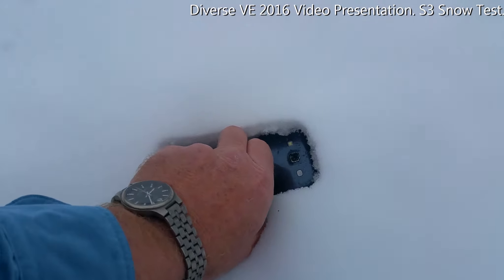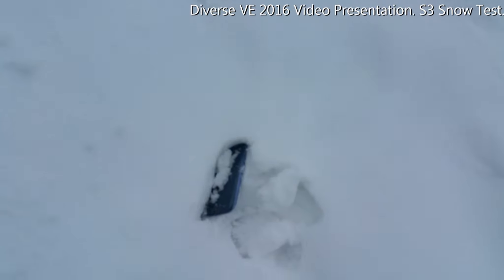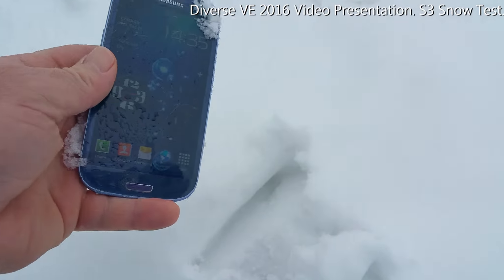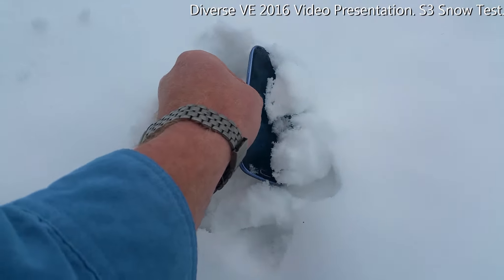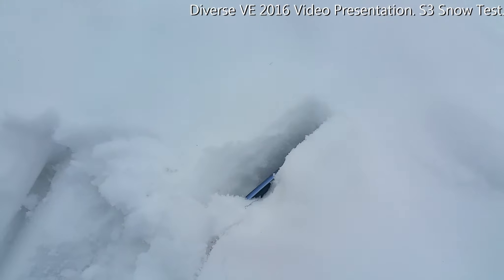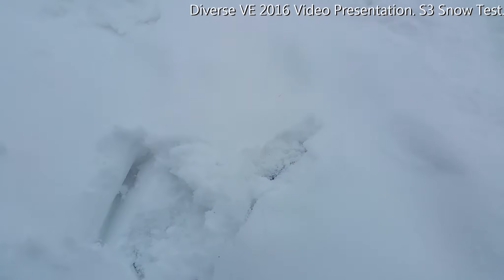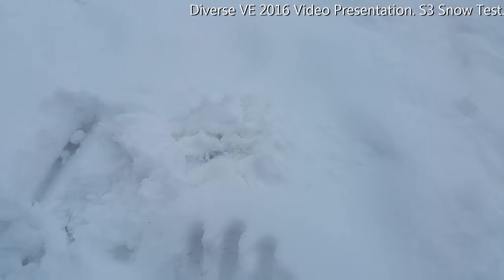Not good enough. I'll drop it again. So let's see what happens — so far nothing. I'll keep it under the snow. Let's see if I submerge it in snow for a few minutes and cover it with snow.